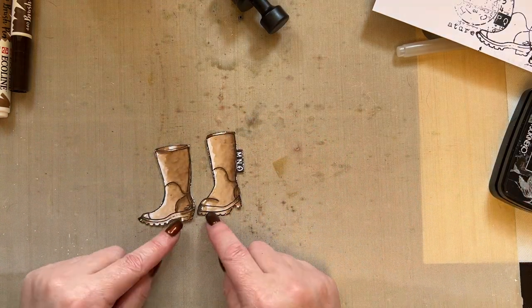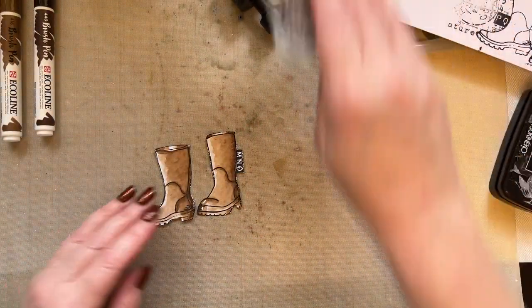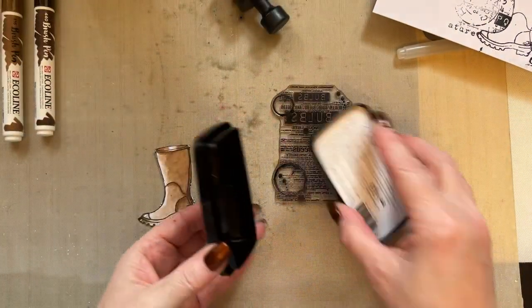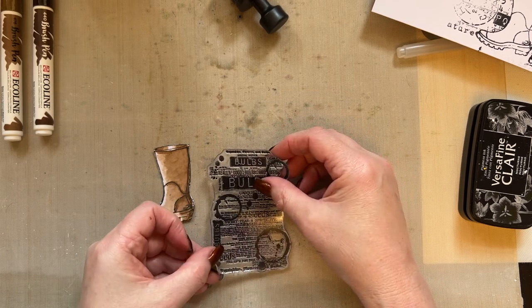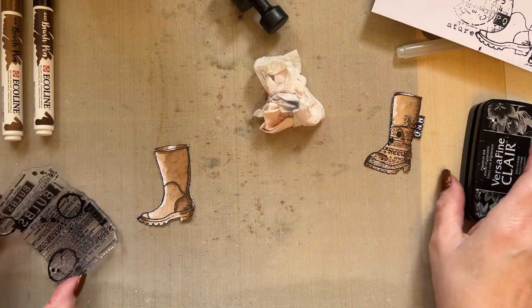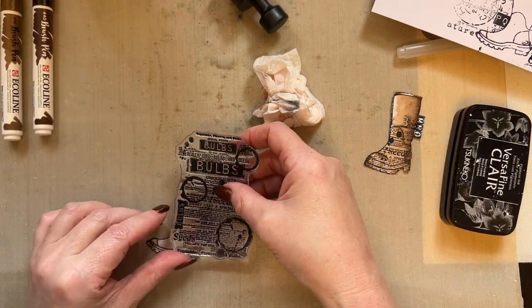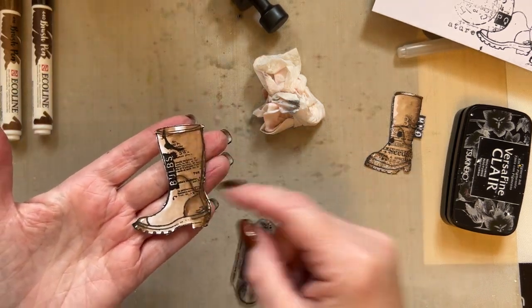So I've got the Wellingtons, and what I want you to do is cut those Wellingtons out. I've coloured mine with Ecoline pens — sepia and sepia deep. What I'm going to do then is take my bulb stamp off the acrylic block, take a little bit of that ink, and add a little bit of stamping to our Wellington — just from the bulb stamp — just to bring those Wellingtons into the design. This Wellington's going to be covered up a little bit, so I'm going to put a little bit of stamping just on the front of the Wellington. Just add a little bit of stamping because that will be hidden, which you'll see in a second.